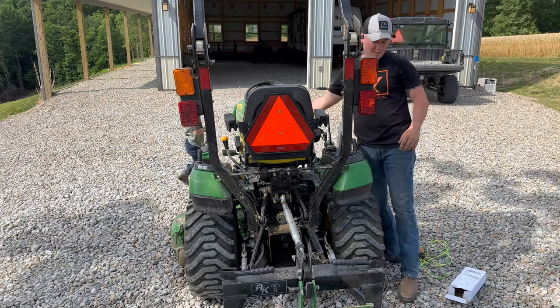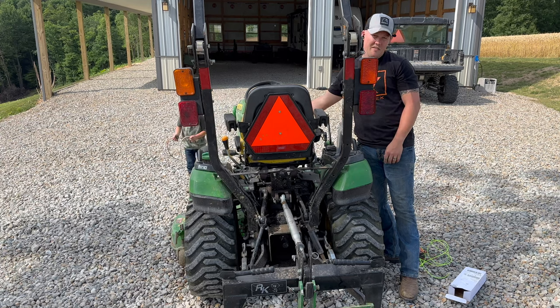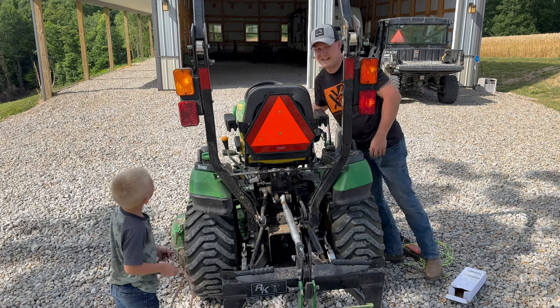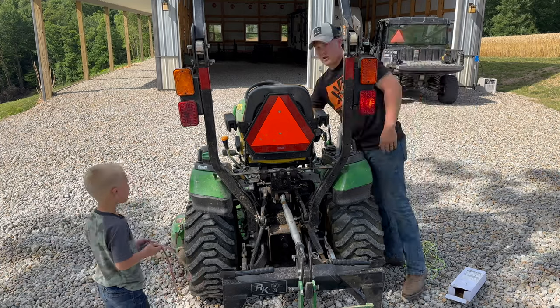One other thing you guys can see is the brake light's working there. Turn the key on — just had the parking brake on, so you can see that. Everything's working on this side. We'll show the hazards one more time. Look at that. Perfect.